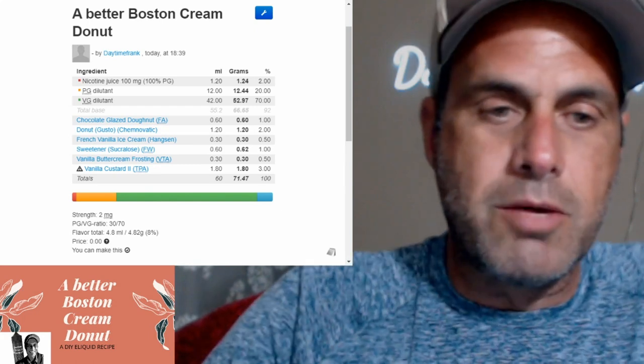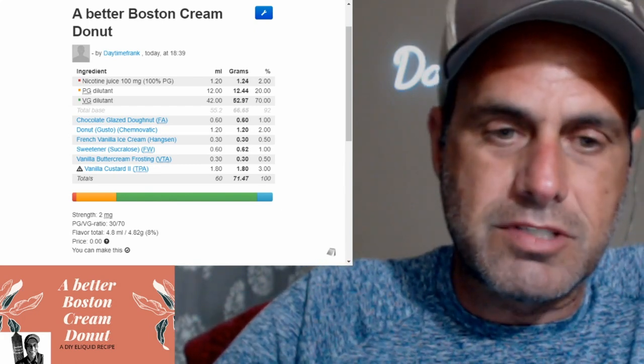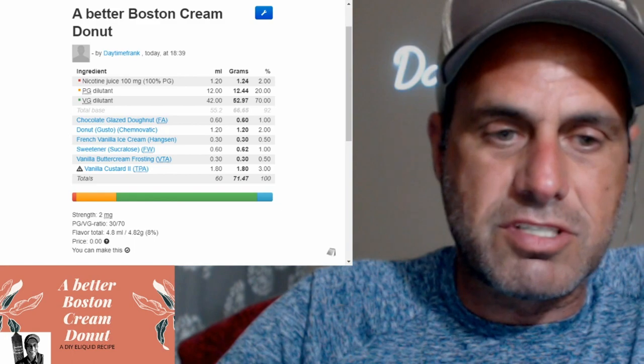Hey everybody, Frank here. I'm going to do another DIY e-liquid recipe today. This one's a Boston cream donut and as you can see, we're using just six flavors today.